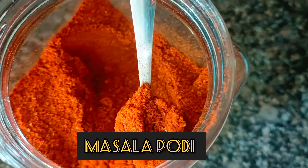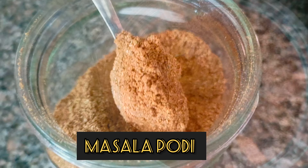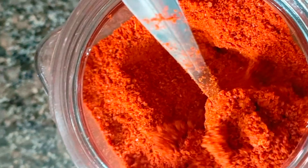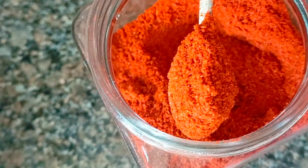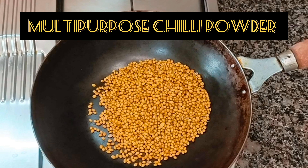Hi Friends! Welcome to Annapurni Treats! Today I am going to share a video using regular 4 masala powders. Let's go to the video.